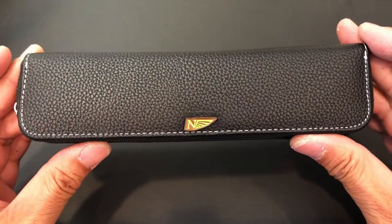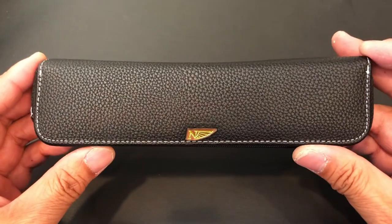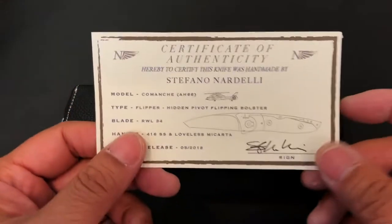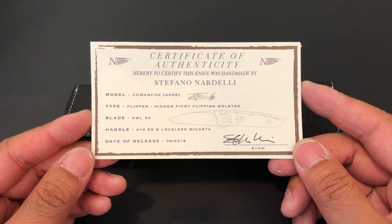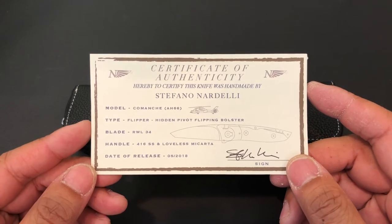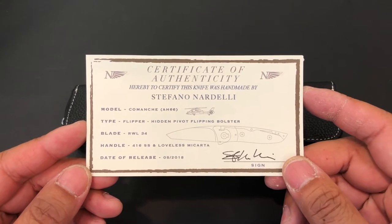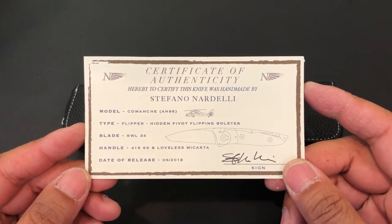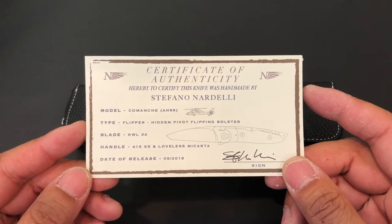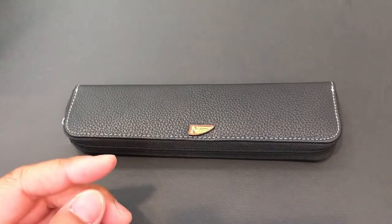It comes in this beautiful case — really nice presentation. If this is his stress relief, making top-quality high-end handmade stuff, then wow. He made this certificate of authenticity. His name is Stefano Nardelli; he's a helicopter pilot for the Italian military, I believe. He named this after the Comanche AH-66 helicopter and calls it the Hibbon Pivot Flipping Bolster. He credits Stan the whole way through, acknowledging that the bolster flipper was Stan's idea, but he wanted to do some things he could engrave himself and do something just a little bit different. The blade is RWL 34, the handle is stainless steel for the bolster, and micarta is on the scales. This is number 5 of 2018.